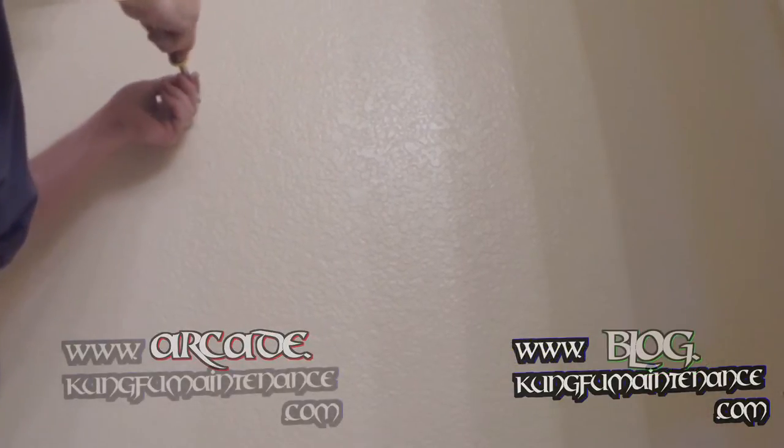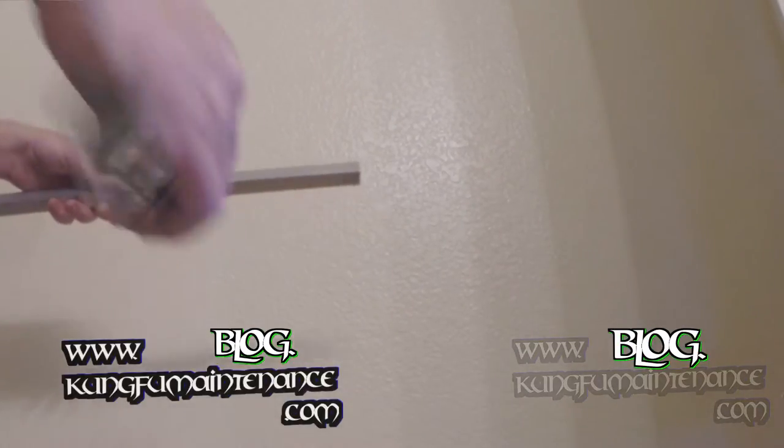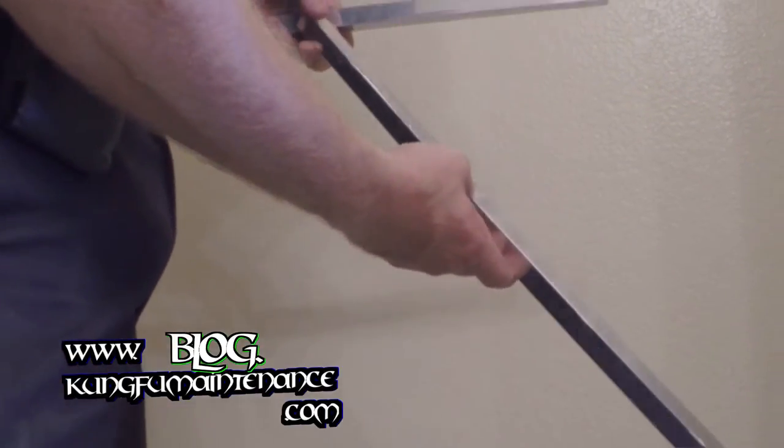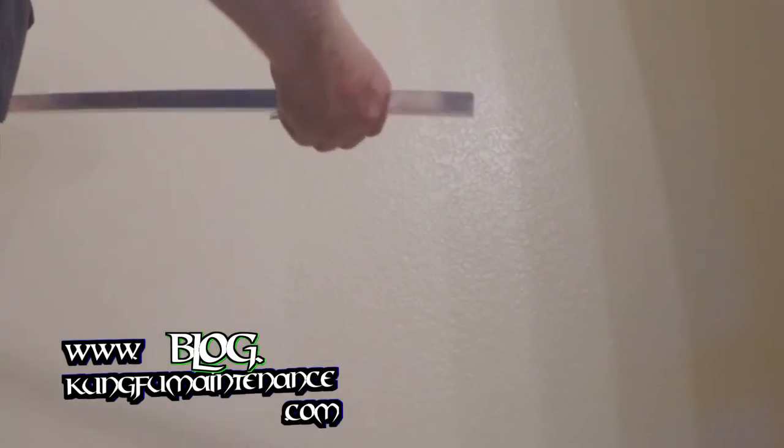Make sure our screws are nice and tight here — those are in nice and tight. And then I've got my new towel bar. As you can see, this one was pretty thin; it had even a little tear in the aluminum which was going to tear the towels and stuff, and we don't want that.